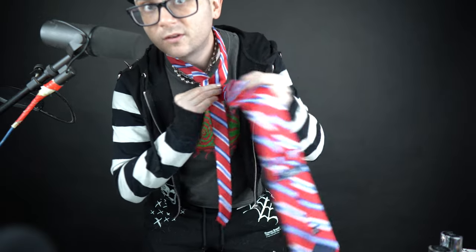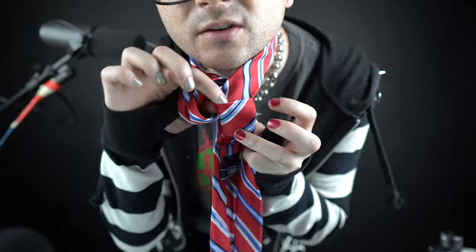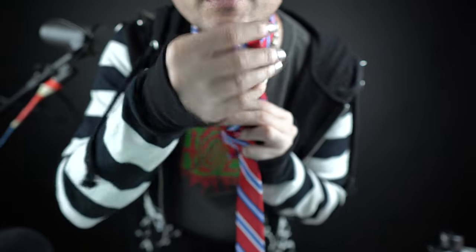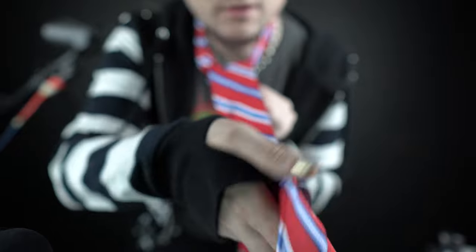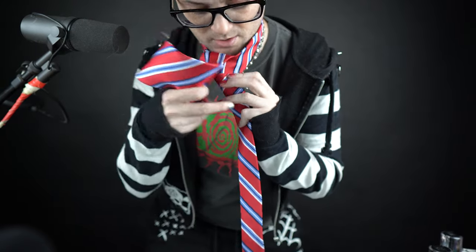Once you go around, you're gonna go around one more time towards the front. Here's the part where it used to confuse me — you're gonna go through the back and bring it up through, because you made a little pocket. When you pull it through the middle and up through the front, you're going to put it through this pocket.